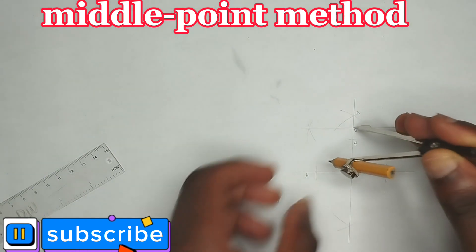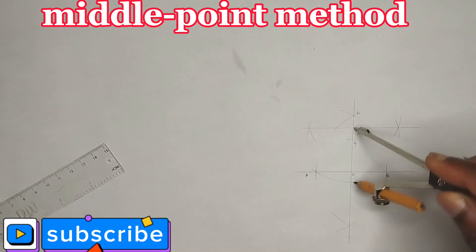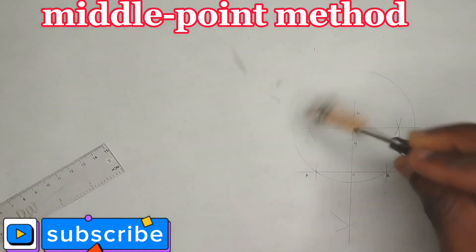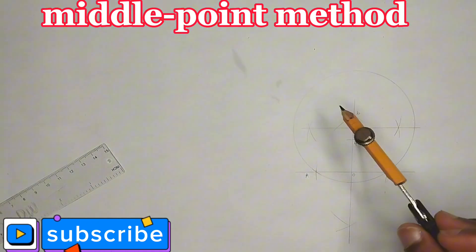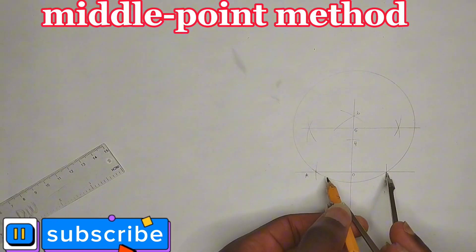From point 5 to point A, I'll place my compass at point 5 and draw my circle. I'll draw the circle passing through point B also.